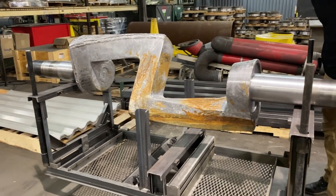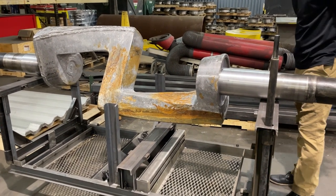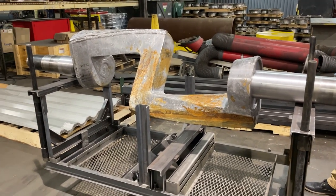The bearing housing we originally went to see was a very old original part — no CAD file, no blueprints, and probably no foundry tooling anyone could have found. This mixer blade is a different situation. It's a consumable part that Lincoln Electric replaces from time to time. They've had it manufactured conventionally in the past, and foundry tooling did exist — but that tooling had been damaged since it was last used. So Lincoln was facing a decision between investing time and money into new foundry tooling or looking at WAM as a possible alternative.